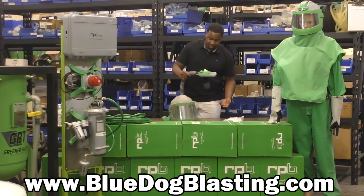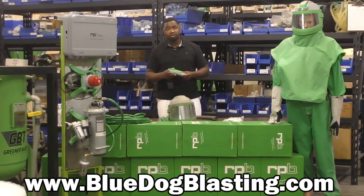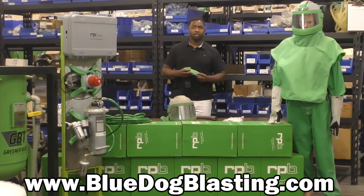It's as simple as that and it'll strap right on there. These are available at bluedogblasting.com. I can't say enough about RPB and their products — the Nova 3 helmet, Nova 2000, T-Link — they have a wide range of stuff that you can purchase here at Blue Dog. We have them all available, and as we continue through the series we'll take a look at what each category has to offer. So look forward to that. But for today, that's all we have for the C40. You guys stay cool out there and keep blasting!